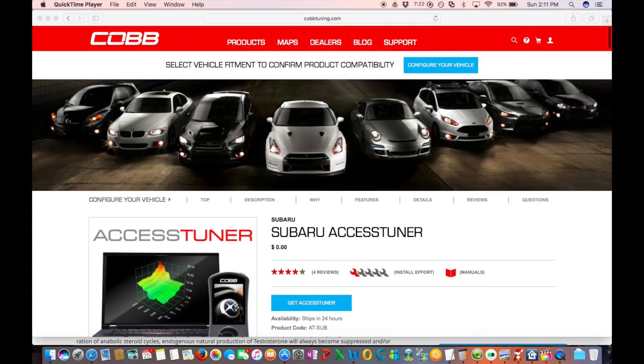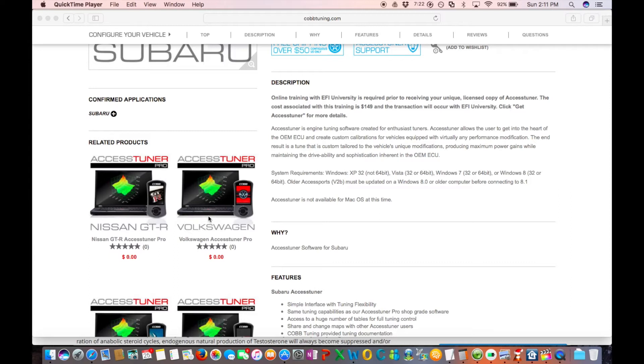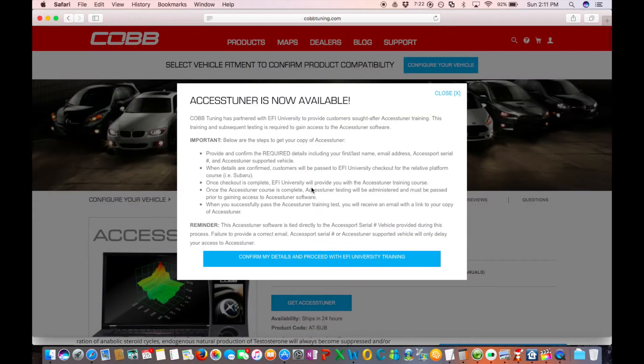I'm going to show you how you purchase the software, and in the next video I'll show you all the courses. I can't post the courses, but I can show you what's in them. Go to the Cobb website, search for Access Tuner - they have it for a bunch of different makes, so make sure you're on the Subaru Access Tuner. It shows no cost for the software, but it's actually $150 for the EFI University course. The software is free, but the course is required to download it.